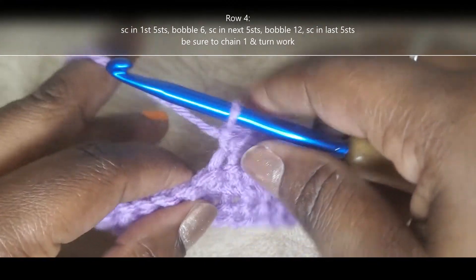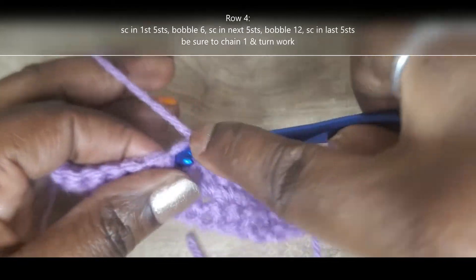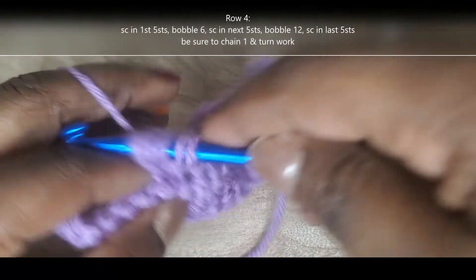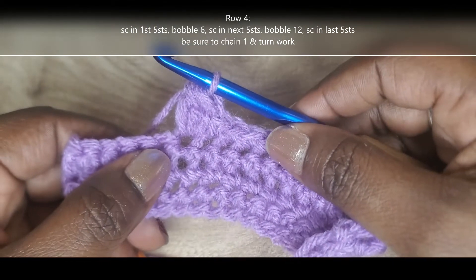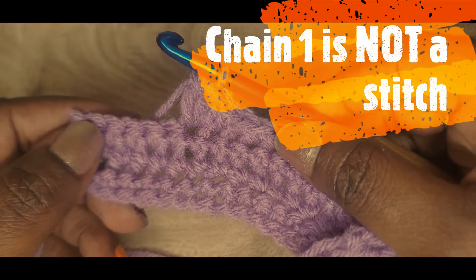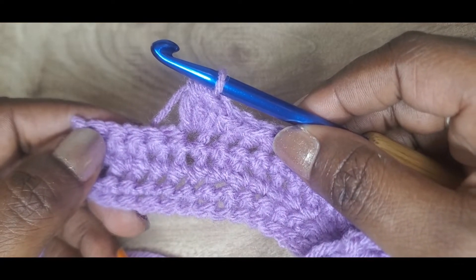Now I'm going to do the second and last bobble stitch of this row into that 12th stitch space. Yarn over, insert, yarn over, pull up, yarn over, pull through the first two loops only. Keep repeating that until we have five loops on the hook, then yarn over and pull through all five loops. That completes the bobble stitches of this row. Now single crochet out into those last five stitches, chain one and turn your work — the chain one does not count as a stitch. Single crochet into all 17 stitches across row five, then chain one, turn your work, and I'll meet you back at row six.